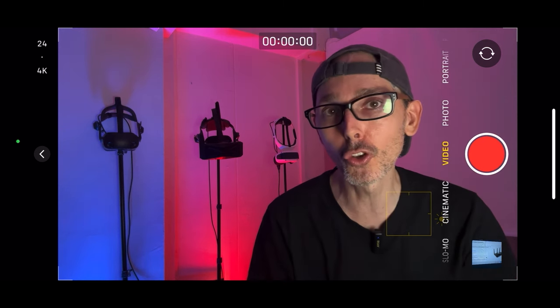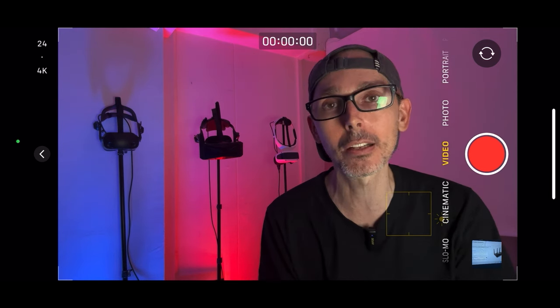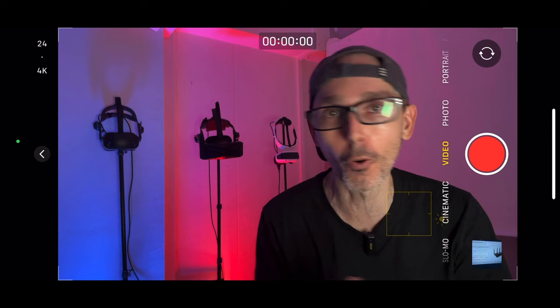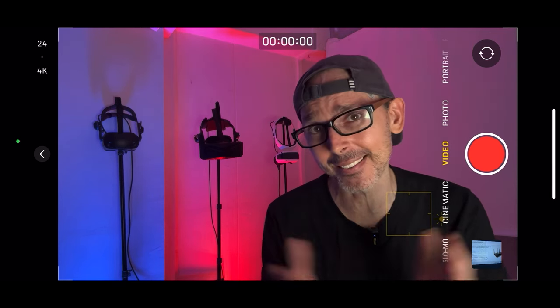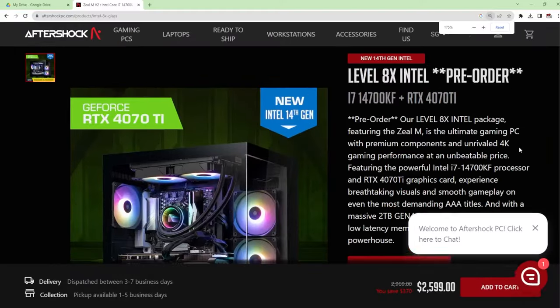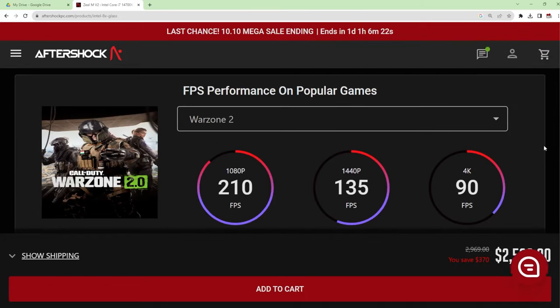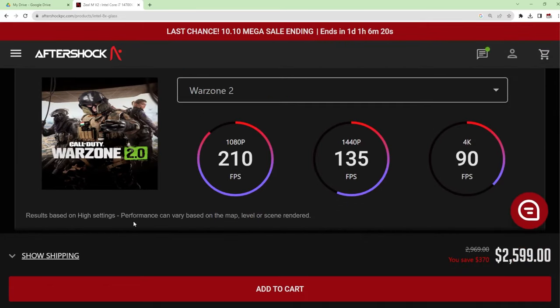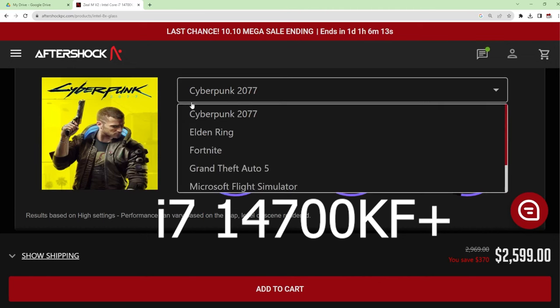Before we start today's video — which is all about how to record using the Meta Quest 3 in various different formats — just FYI there is a new baby coming to the channel very soon. Yes, I caved in after four years. Especially the last year, things have been a little complicated with all the various updates with Nvidia, OBS, and various different softwares. It is time to upgrade to a new PC.